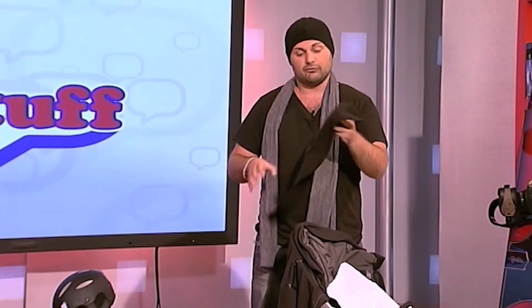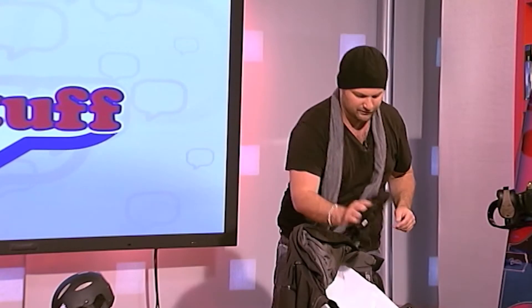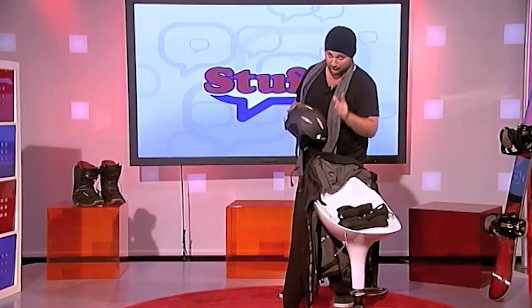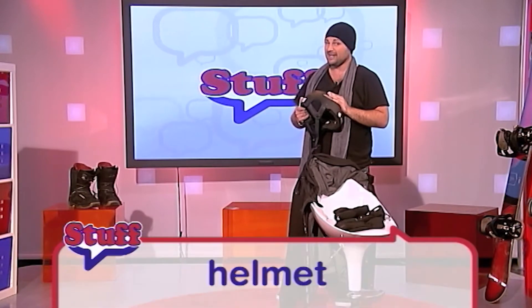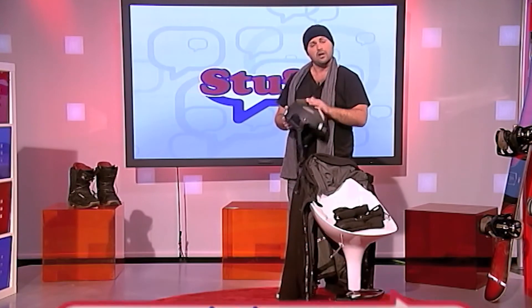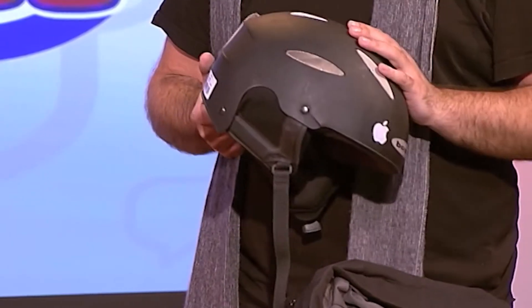Sometimes it gets brutally cold because it's very windy — extremely windy at the top. That's why you also have a face mask to protect your face from the elements. Not every day, but sometimes you need the face mask and you'll be very happy you brought it. Very important — according to my mother — this is a helmet, because you can go very, very fast on a snowboard. If I were you, I would use a helmet.